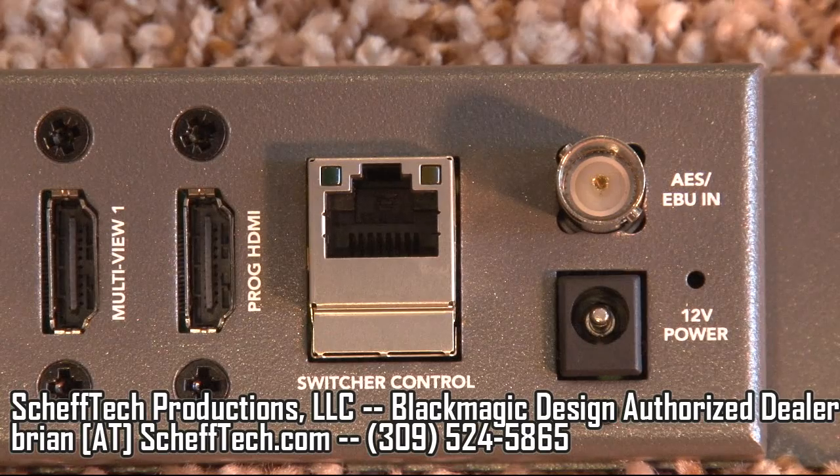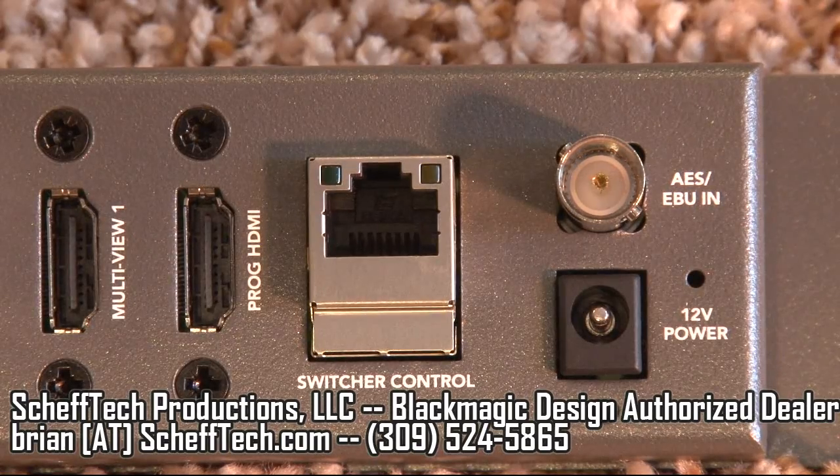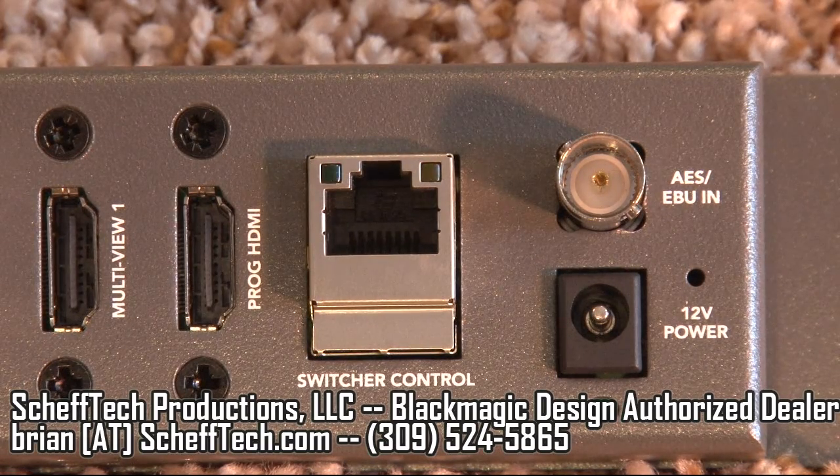The Ethernet port connects either directly to your switcher computer or to a network so you can access the switcher over a local area network. You also have an AES-EBU input for your audio coming into the switcher.